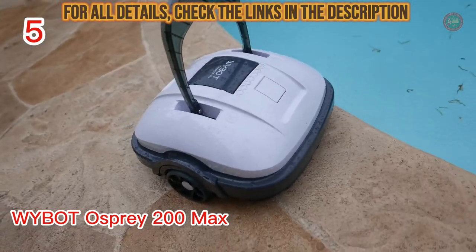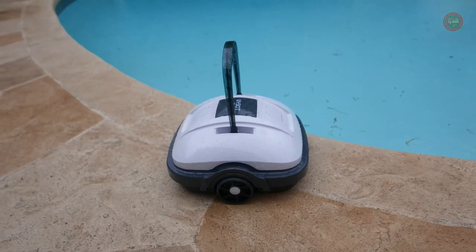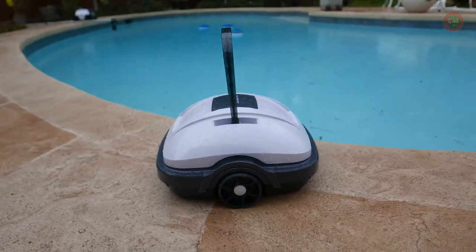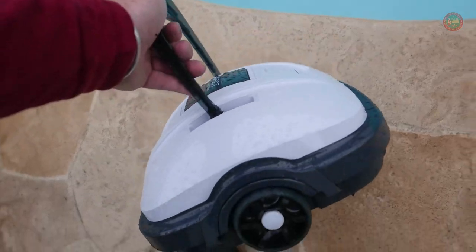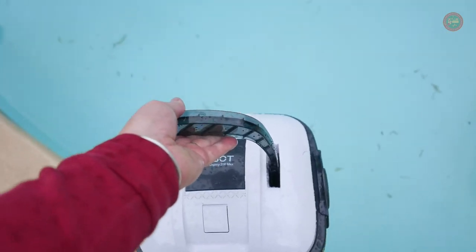This is the Y-Bot Osprey 200 Max. This is the perfect addition to any backyard pool. Its small profile makes it easy to store and easy to use. To turn it on, simply press the button on the bottom, then toss it in the pool.